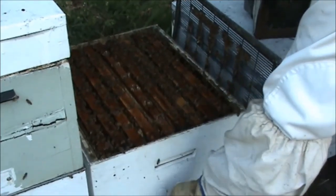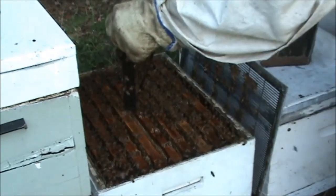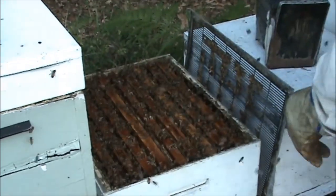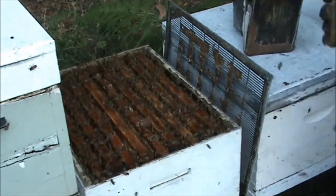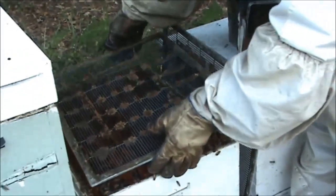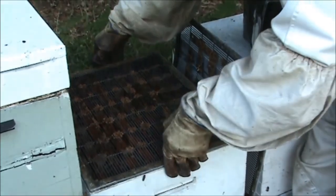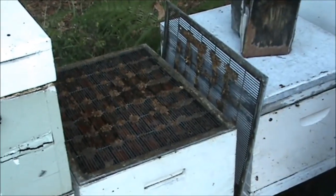If you see a hive has gone queenless or you think it's gone queenless, there's no need to panic. All you've got to do is just add a frame of brood to it. As long as it's got newly laid fertile eggs, they can make themselves a new queen. And if that fails, just do it again in a couple of weeks' time. That's all you need to do.